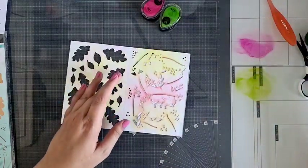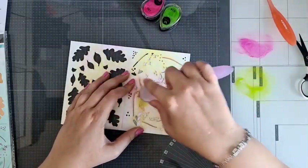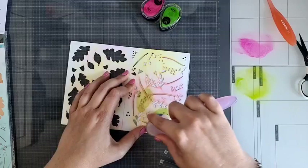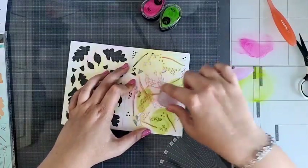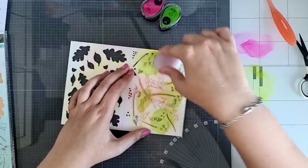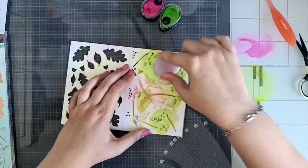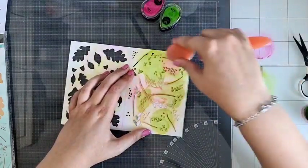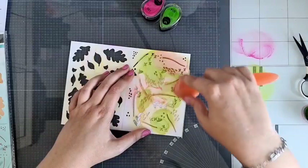Ik ga weer voor deze leuke kleurtjes, maar dan ga ik ze wat harder aanzetten. Ik ga weer ergens wat groen pakken, wat roze pakken, maar dan druk ik veel harder op mijn borsteltje. Want ik wil dat hij er donkerder uitziet dan die van net. Normaal aai ik er een beetje overheen, maar als ik hem donker aan wil zetten, zet ik er echt wat meer kracht op — niet te veel, want we zijn geen krachtpatsters hier.